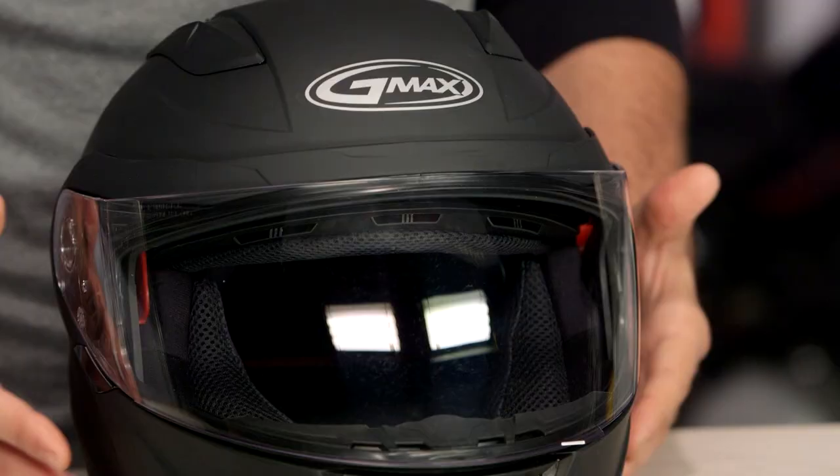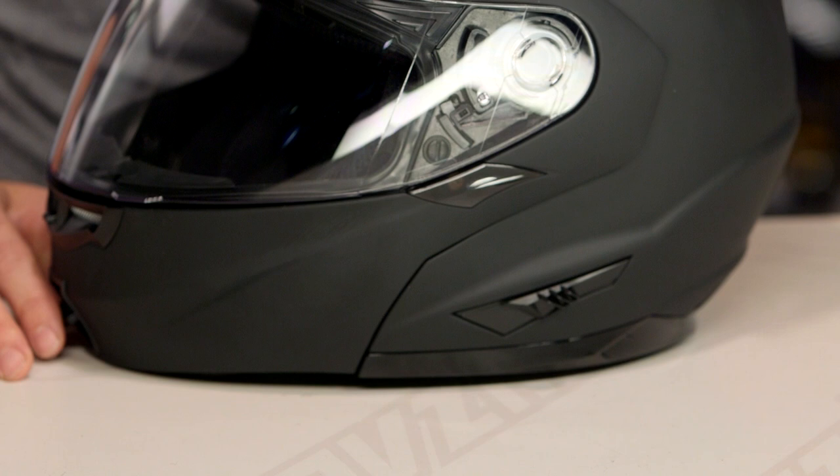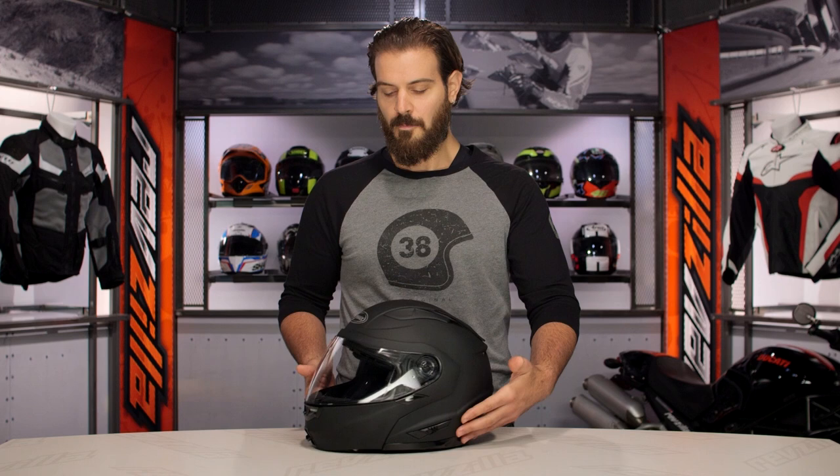Whenever you're deciding on a helmet, really it's going to be the fit that's going to win out first and foremost. The other helmet to consider when you're looking at this price range is going to be something like the LS2 Metro helmet, which is going to give you a lighter design and also something that has a little bit more of an aggressive look overall. When we threw this on the scale, the medium came in at four pounds, four ounces. This is going to be a pretty heavy helmet considering the competition that's out there.